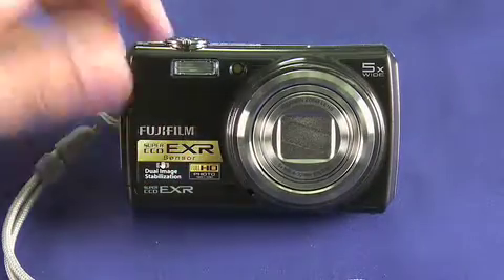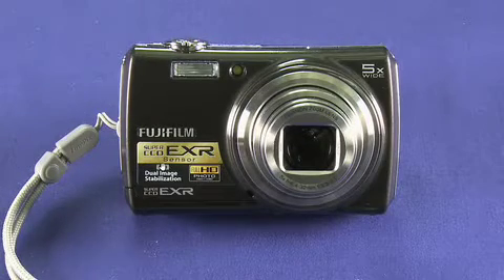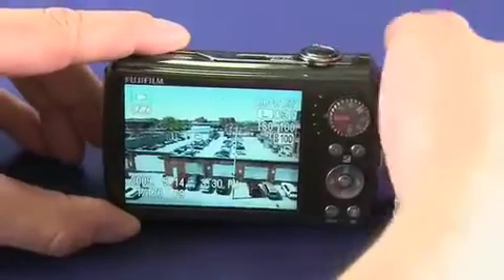Turning it on here. It has a 5x optical zoom and a 12 megapixel sensor. If we flip it around on the back we can also see the 3 inch LCD, which is great for reviewing and composing pictures.